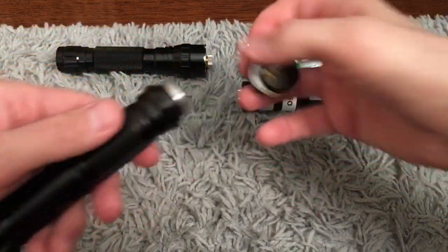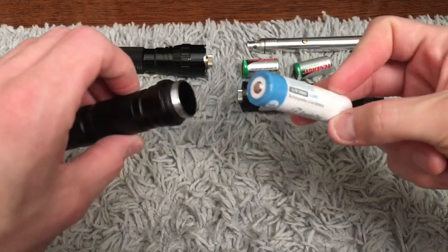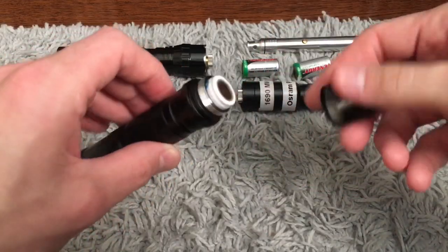This is the 100 milliwatt 405nm and it does take an 18650. It is case negative, so the positive terminal — the battery — goes toward the diode, of course.